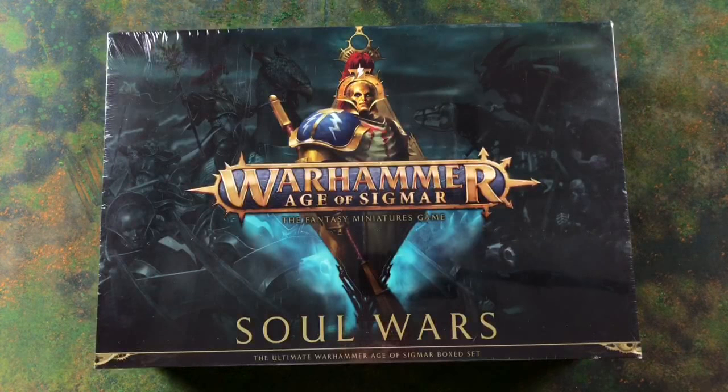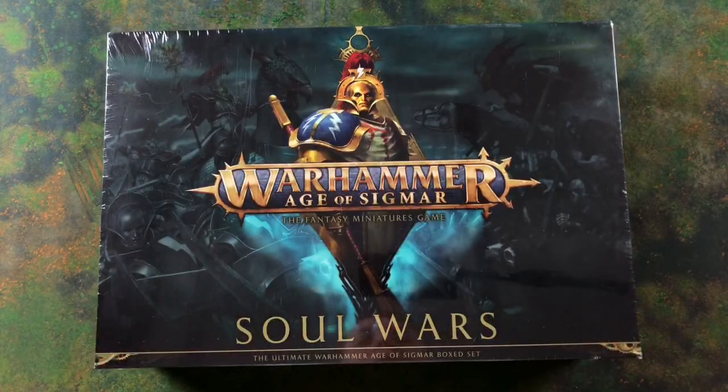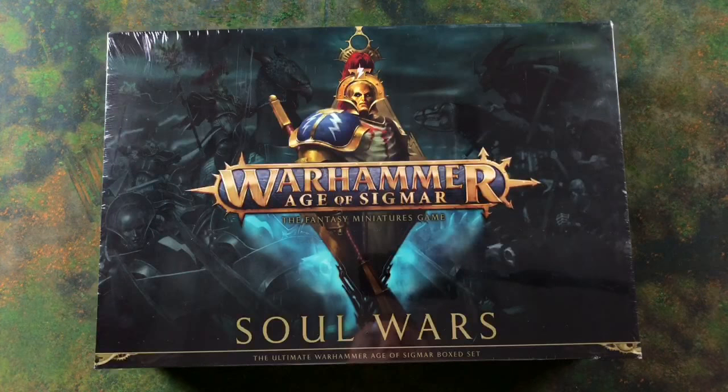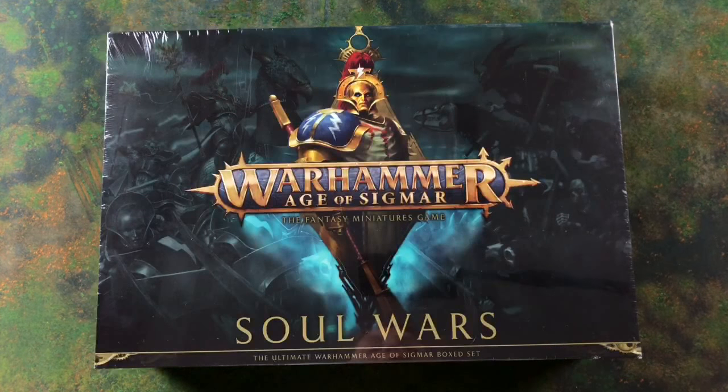Good afternoon, it's James here again at Weekend Warlords. Sorry you don't get to see me on the stream this time, but that's simply because what you can see in front of you is way more important than my face. Before we get started on our live unboxing of the new Age of Sigmar Soul Wars box set, I apologise for any sniffles or sneezes — hay fever is absolutely kicking my butt.